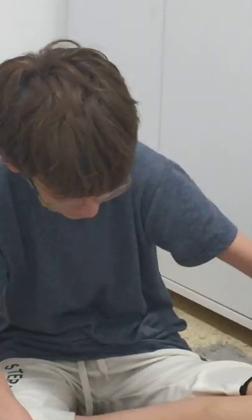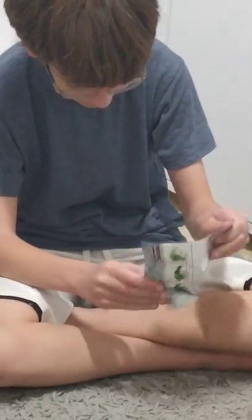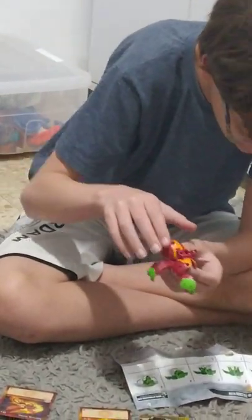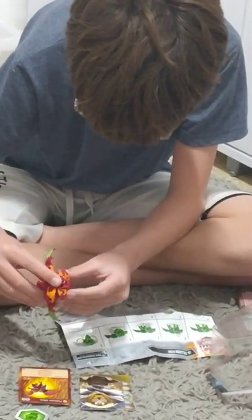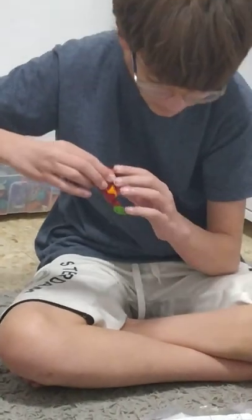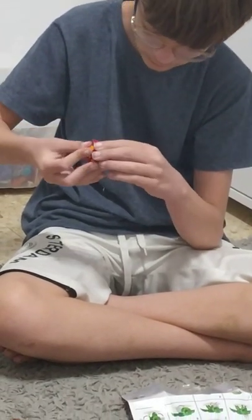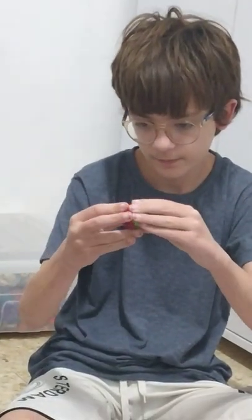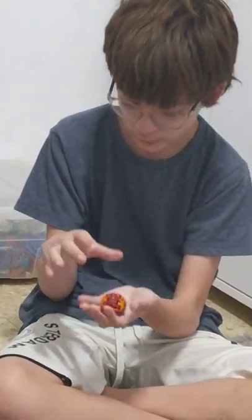And here's the rulebook. Now I'll see how to close this Falcon Ultra — following the instructions: head down, legs in, tail in, wings down, this inside. Okay cool, close our Falcon.